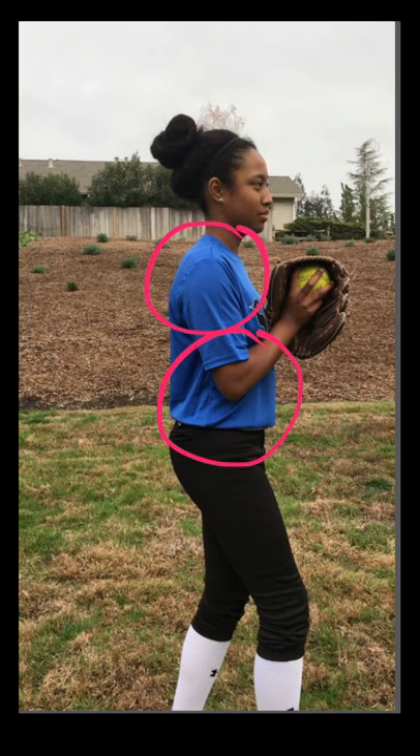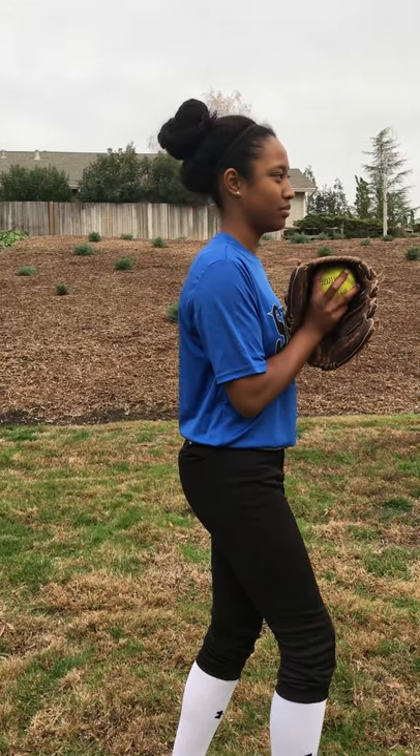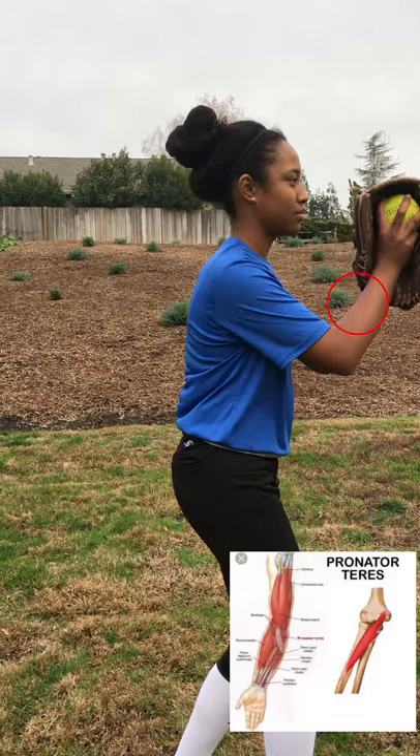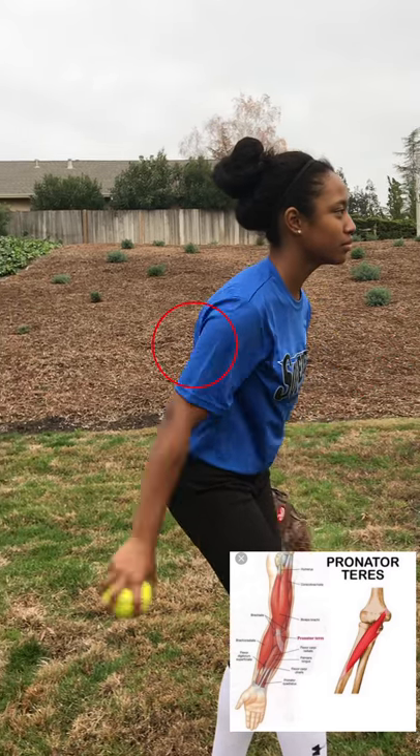The joint used is the synovial joint that contains the fibrocartilage type that involves the ball and socket movement, which allows the arm to go into arm extension. We start off with elbow flexion of the pronator teres. When winding up for the pitch, the arm goes into elbow extension causing the triceps to contract.